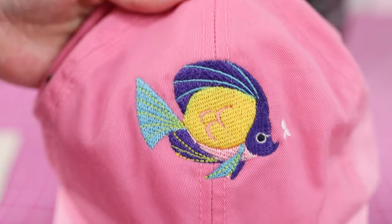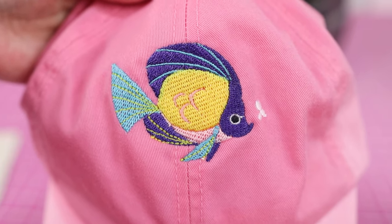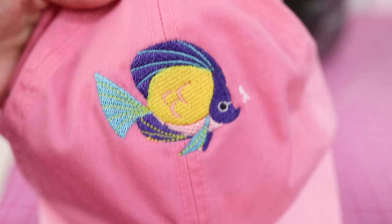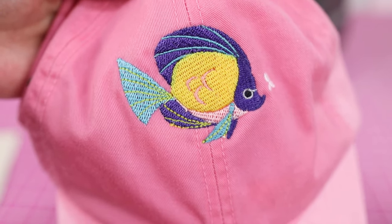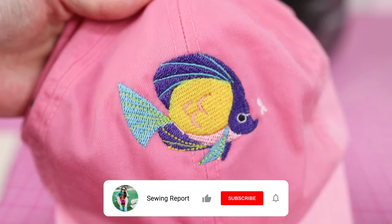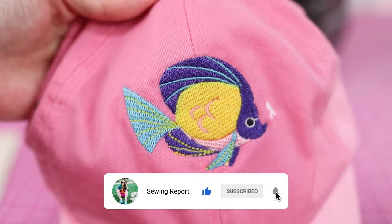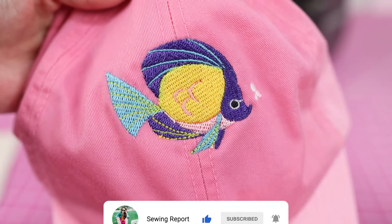I'm actually going to try another hat and see how that turns out — I also bought a few other different types of hats, so we'll be demonstrating those in future episodes. I'm Jen with the Sewing Report. Make sure to check out some of my previous videos on this embroidery machine, and I'll see you guys again in the next video. Whatever you're doing, make it fun.